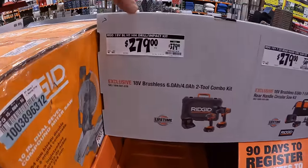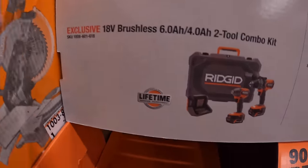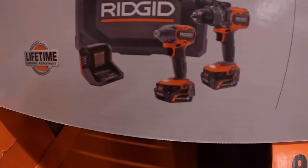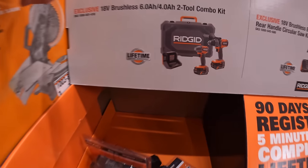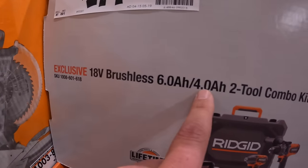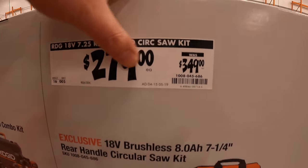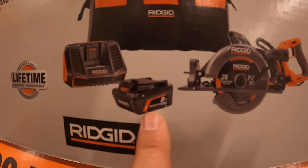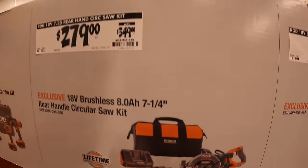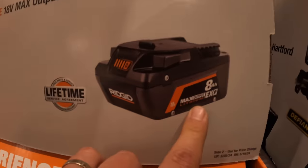Over here they do have for $279, was $379 — which is actually what it cost in the past — the high-end hammer drill and impact driver, two max output batteries, charger, and a hard case. I believe that is a 6-amp-hour and a 4-amp-hour max output battery. Also $279, was $349, for this 7-and-a-quarter-inch rear-handled circular saw with an 8-amp-hour max output EXP battery. Or $179 for the 8-amp-hour EXP battery itself.